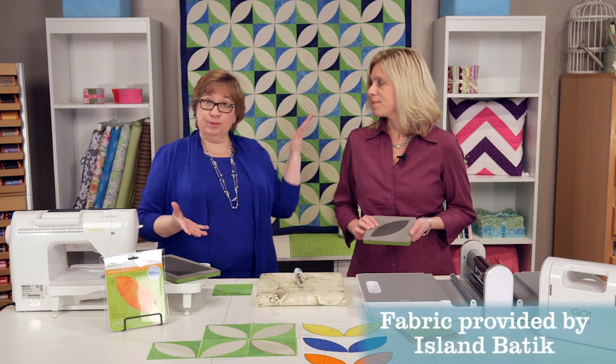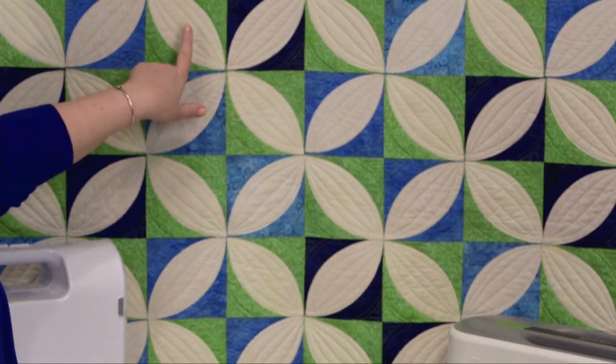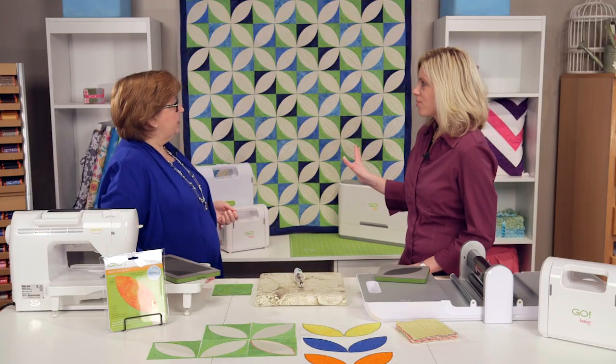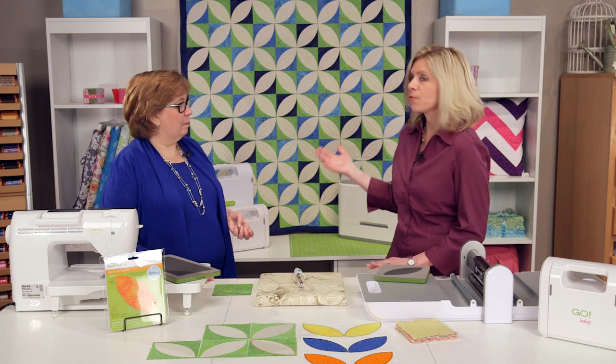Our first example is right behind us — it's the quilt we've made with the die. It's made with Island Batik fabric. You can see the different patterns: the circle and then the X. That secondary pattern really pops out. I love the colors — it's a little bit different but a great design that really pops.